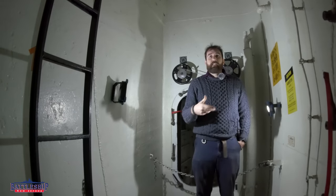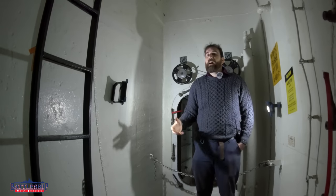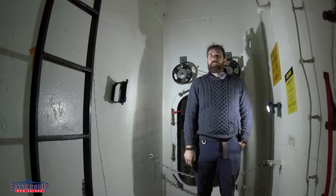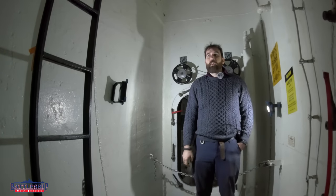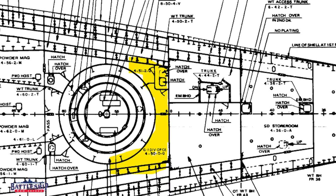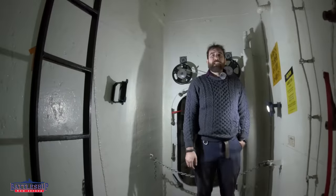Around the other turrets, these spaces are used for 16-inch powder magazines. But Turret 1 is all the way at the bow of the ship — it's too narrow for that. We could fit a couple of 16-inch powder charges in here, but not enough to make this a usable space worth putting that many guys in it.